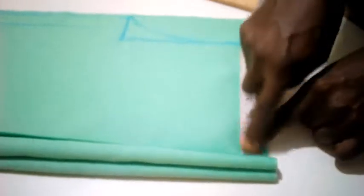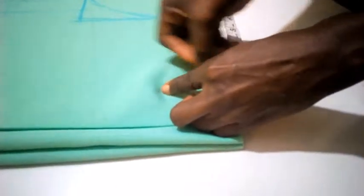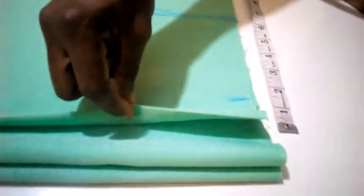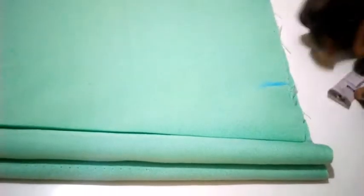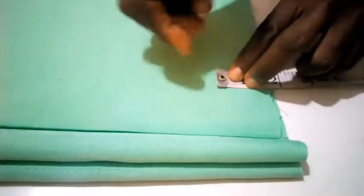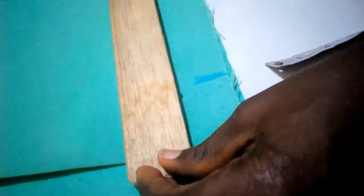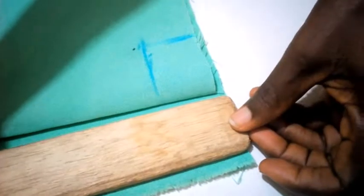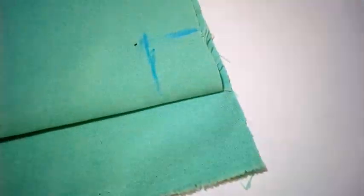For the neck, the neck is 2 inches. This one here is for the back body side circumference, and this 2 is for the front where the button will be attached. So the length is 2. The depth is 1.5 — that is for the back. I have my 1.5 here. For the front, the front is 2.5.